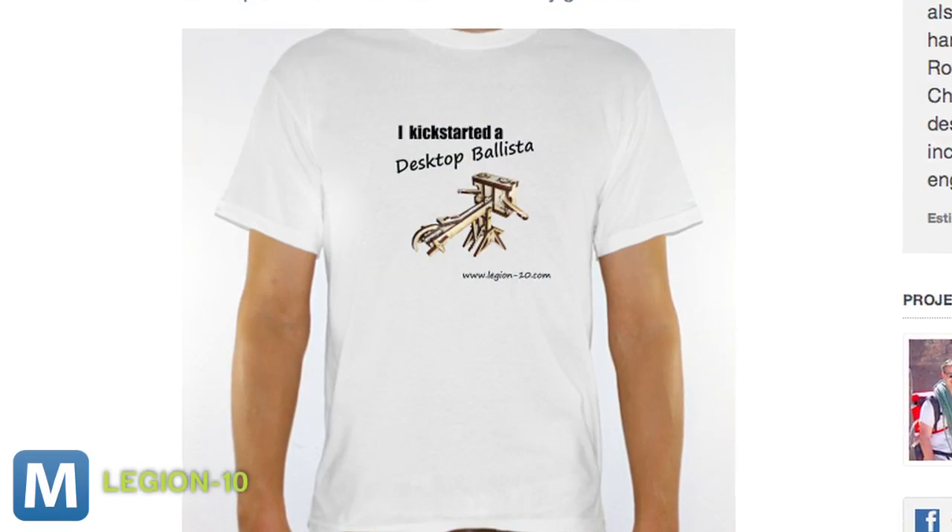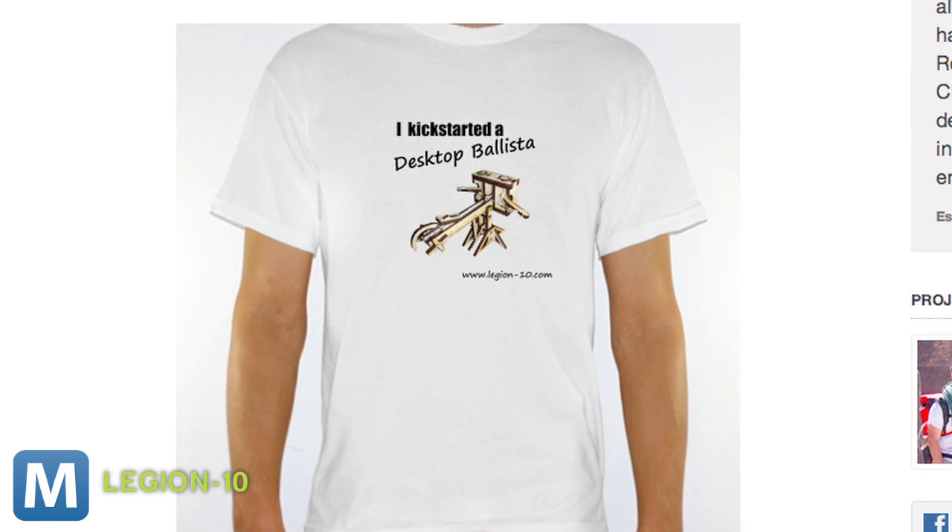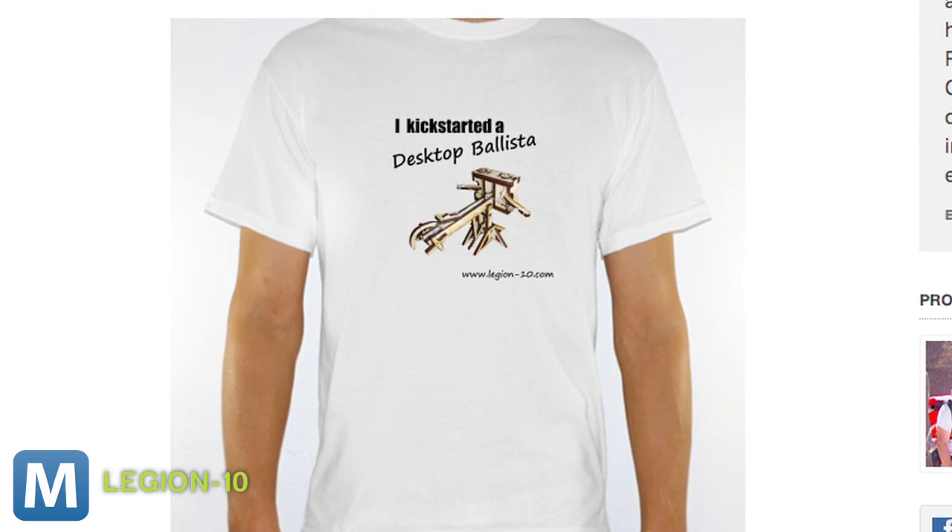The team at Legion 10 says proceeds from this Kickstarter will fund historical research and education. And backers get a t-shirt. Is there better history geek couture than a shirt that reads, 'I Kickstarted a Desktop Ballista'?